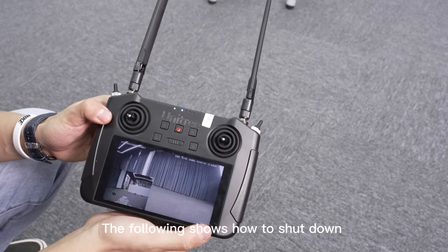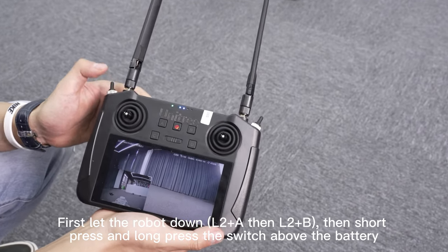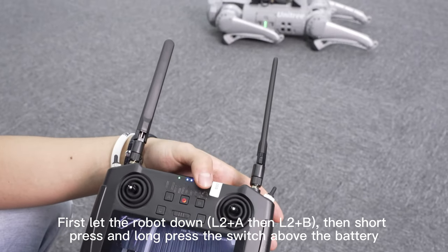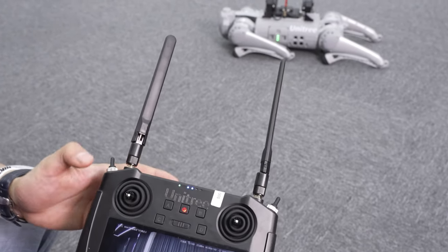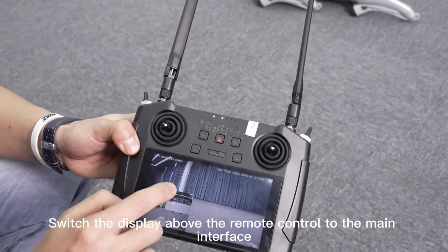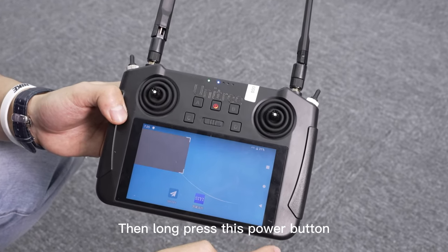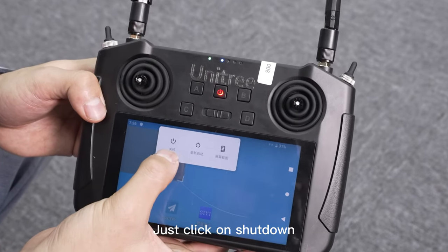The following shows how to shut down. First, let the robot lie down, then short press plus long press the switch above the battery. Switch the display above the remote control to the main interface, then long press the power button and click on shutdown.